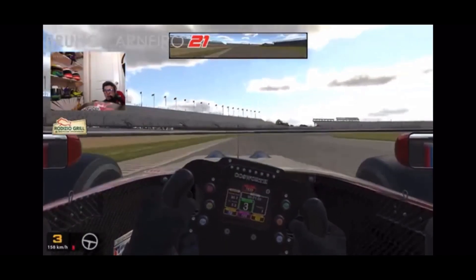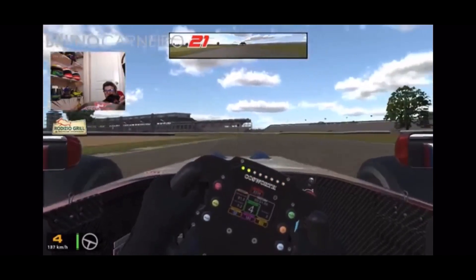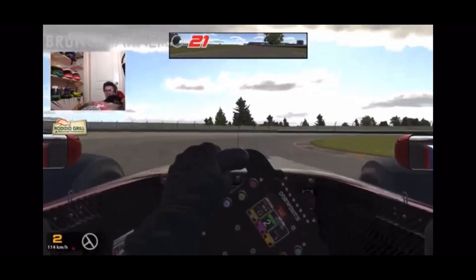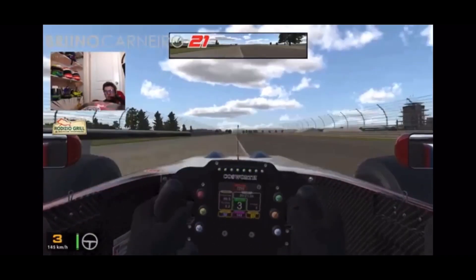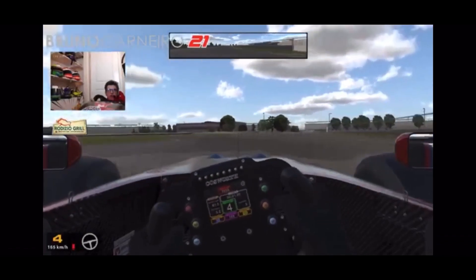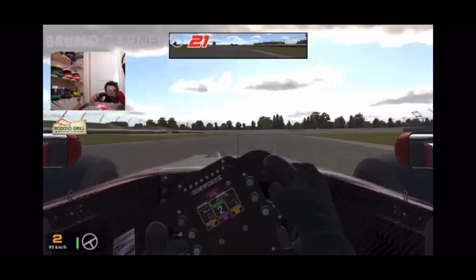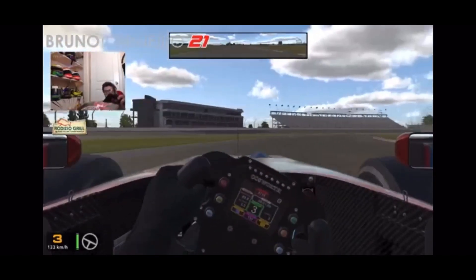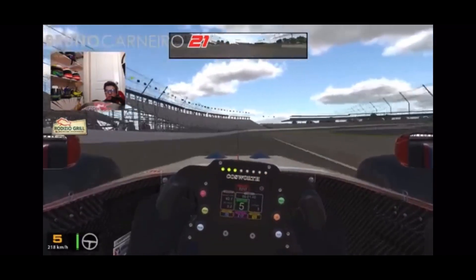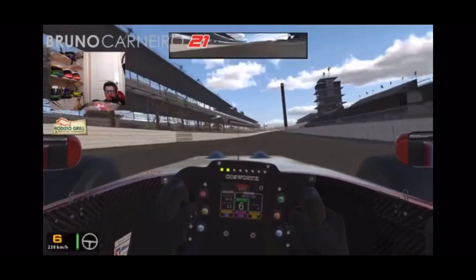I can trust the brakes pretty well - I let off pretty early because I didn't want to risk a lockup, but it seems easy getting back on power as well. You can see a little bit of aero push there. On baseline setup, bone stock, what I'm feeling so far is just a little bit of give-out in the middle of these corners - a little bit of understeer. The rear is a little bit loose in second gear as well; you get all that power behind you so it's pretty easy to get it sideways.